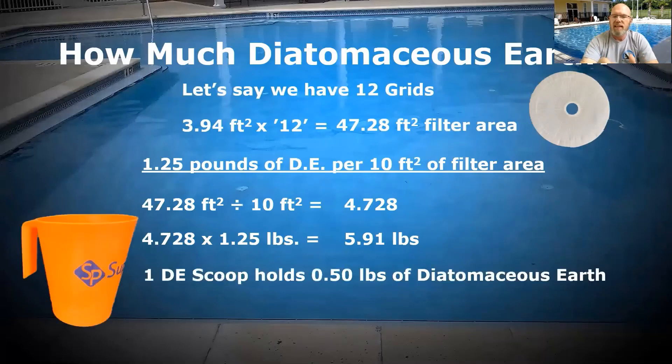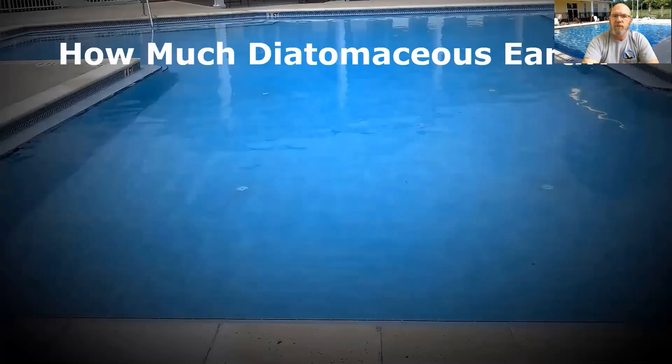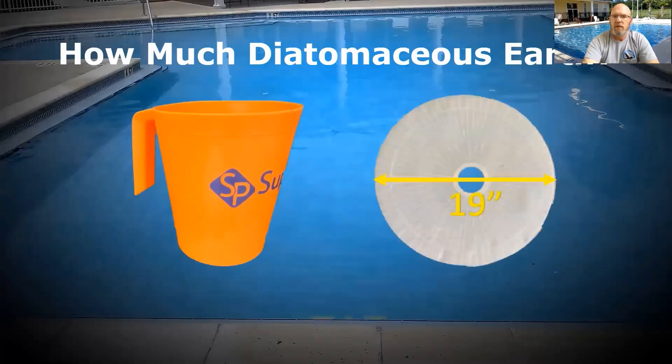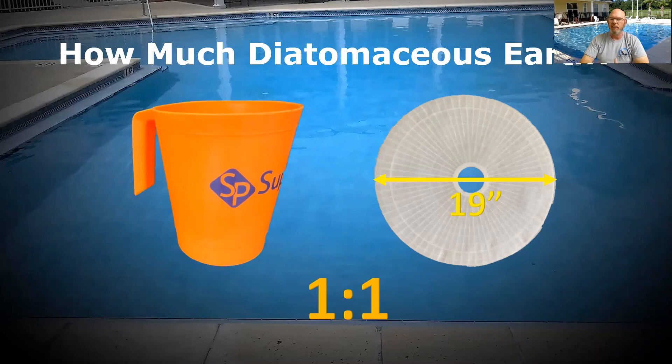Now here's the thing — one DE scoop only holds half a pound of diatomaceous earth, so you need two scoops for every pound. 5.91 divided by 0.5 gives us 11.82 scoops every single time. Here's where this gets easy, because it actually works out to just one scoop per grid. So there's your answer — the simplified version. If you're using 19-inch grids, one scoop of DE per grid. Mix that into a slurry when you pour it in and go through the pre-coat before starting operation. I'm Rudy with Aquatic Facility Training Consultants. Thank you, and I look forward to catching you guys in class.